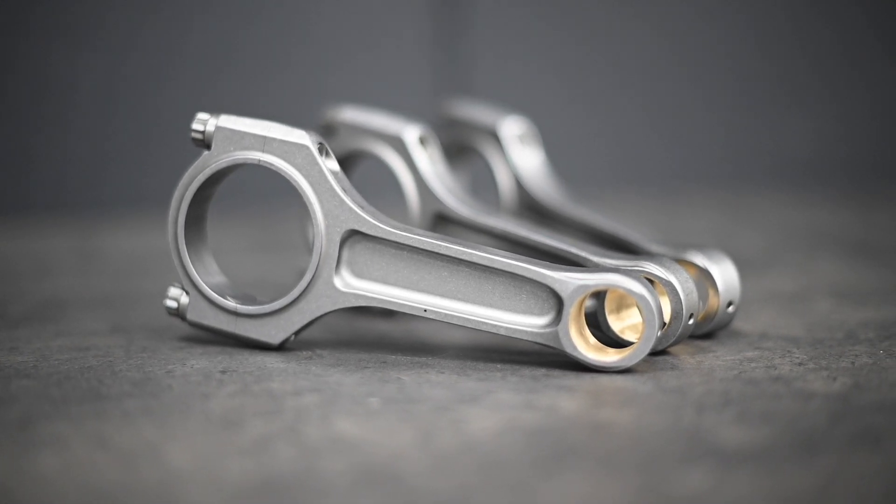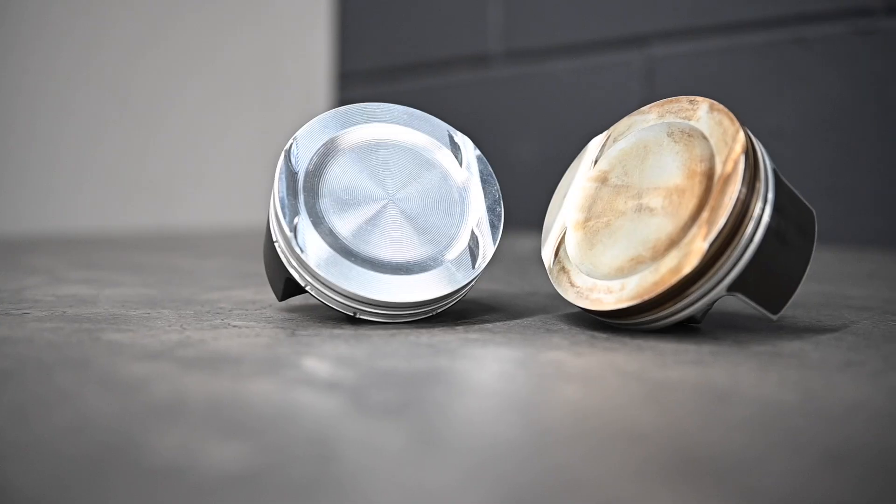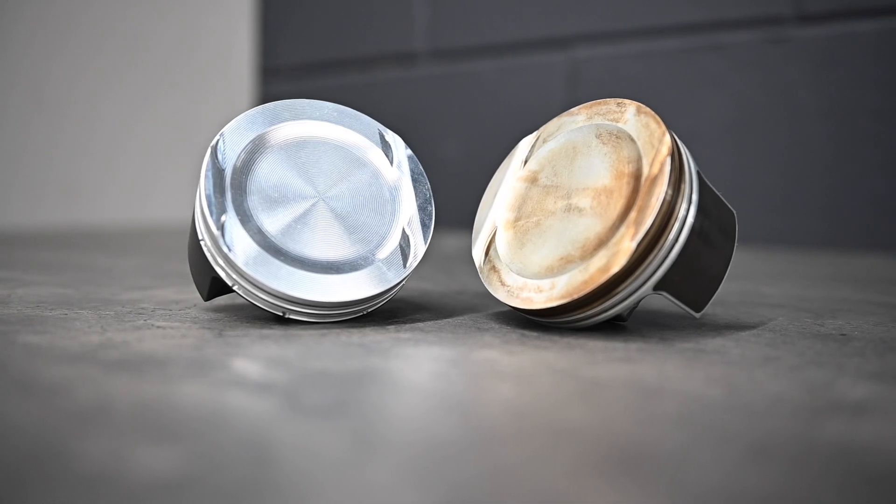Our design has evolved over time. This is our latest CSO connecting rod. Like the OE rods, it's piston-guided, so it works seamlessly with both factory pistons and our CSO spec pistons — but that's where the similarities end.